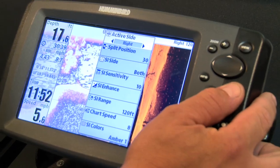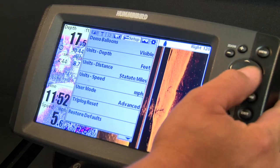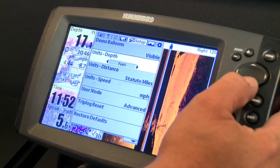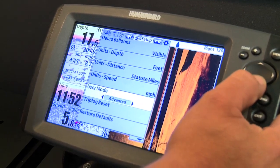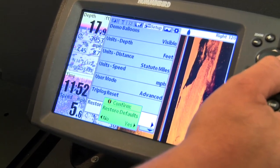A couple other things when it comes to troubleshooting: there may be a time where you're out there and you're having a hard time getting the unit to do what you're asking it to do. Sometimes there is a function built in where you can actually restore the defaults. By doing that, you virtually reset the graph and tell it to reboot itself — 99% of the time that's going to fix your problem. But before you do that, always check to make sure that you've got the most current software in there. As long as you've got the most current software updates, you're usually going to be just fine.